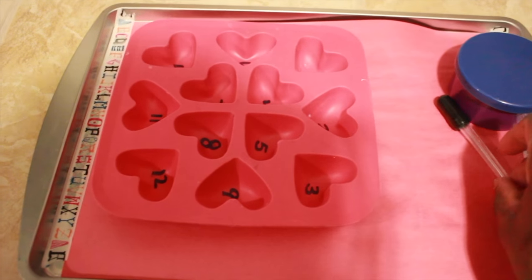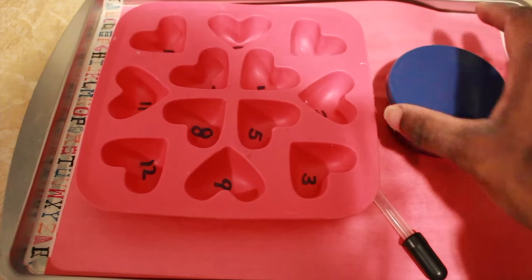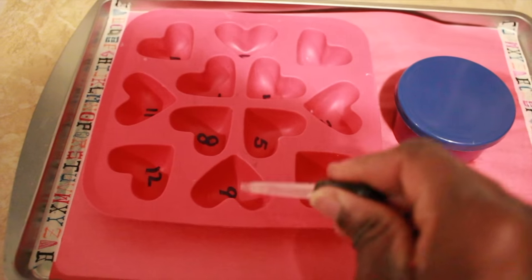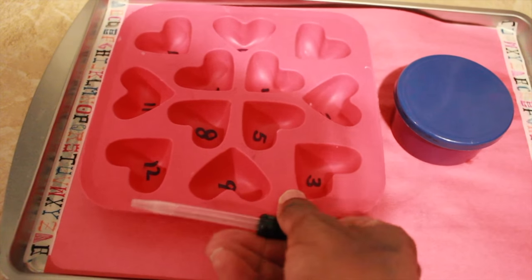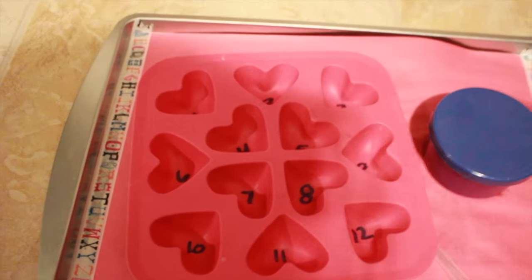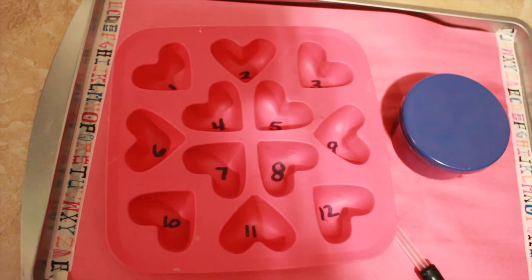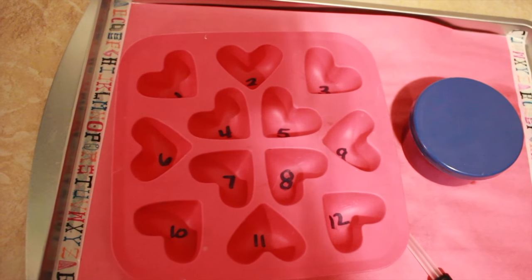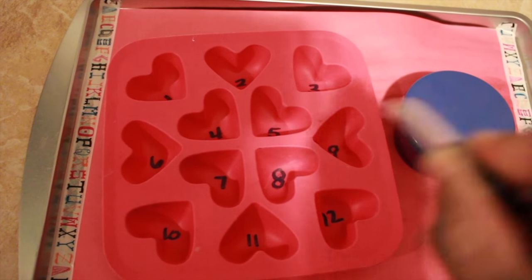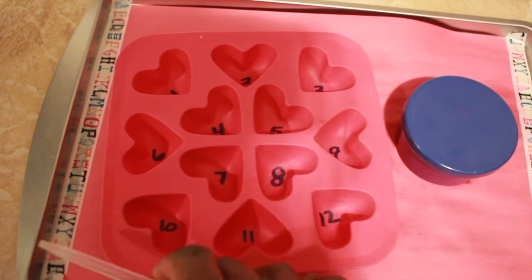This is a water transferring activity using an eyedropper and a container of water. He simply transferred water into each section and filled them up. As he was filling them up, I had him fill them in numerical order — which heart has number one, fill up the number one heart, fill up the number two heart, three, and so on. It's good for water transferring, fine motor skills of learning how to pinch the eyedropper, and reviewing numbers in order.